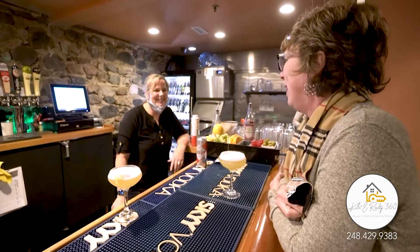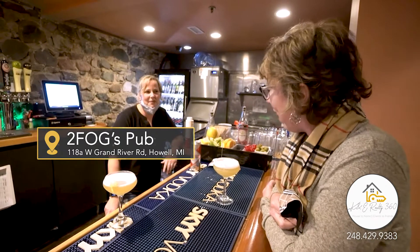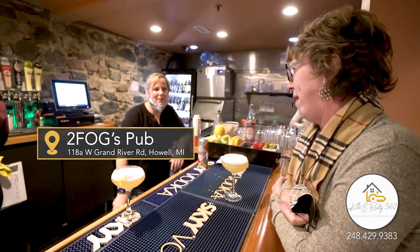Thank you so much for meeting with me today. We're here at Two Fogs and we're having a craft cocktail. So tell me, what makes a craft cocktail?